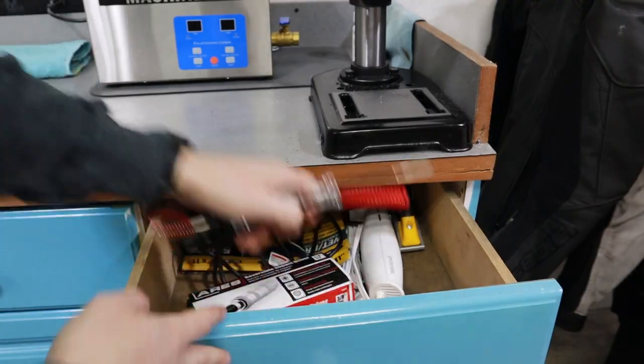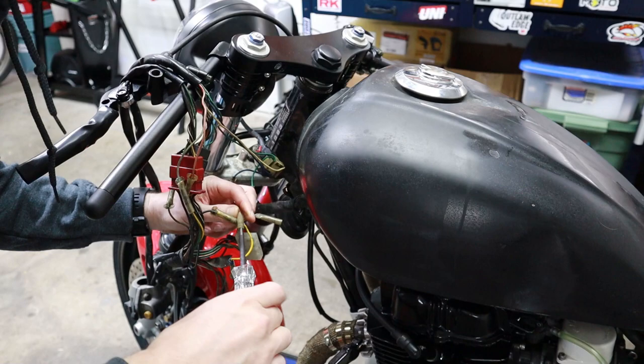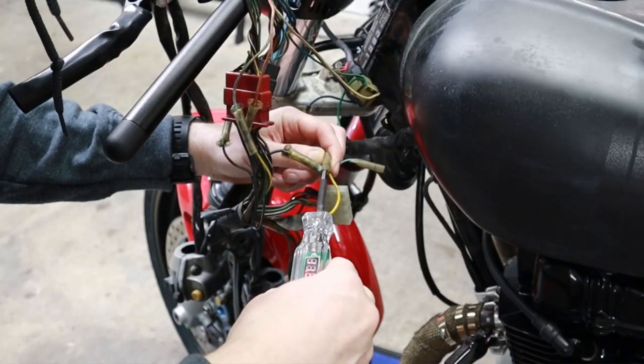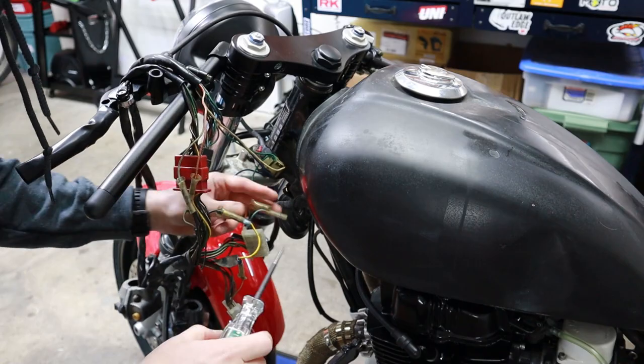I don't really trust those alligator clips I got from Harbor Freight, and I just can't believe that I'm not getting power from the turn signals on the wiring harness. So we're testing that here, and as you can see I do have power — so we know the failing connection was due to those alligator clips.